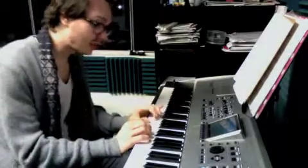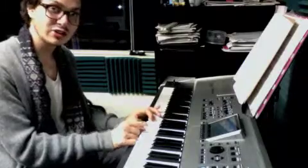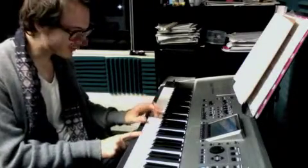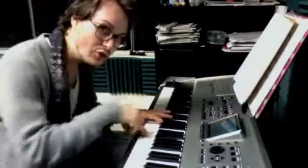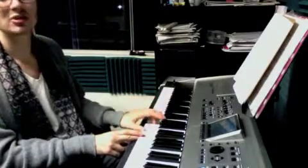Now we're going to do it hands together. So C, C, D, C — you come in with a D. C, C, D — that's when you play that F-A. Happy birthday. G — four finger on F. And when you hit the E, you play G in middle C.